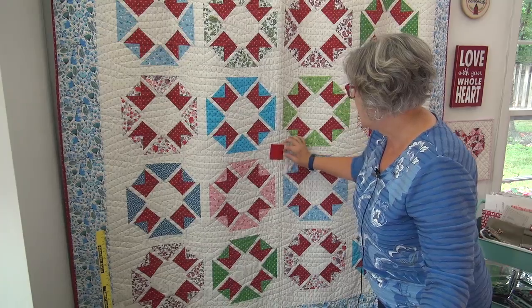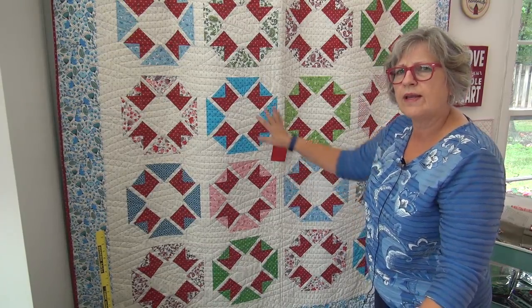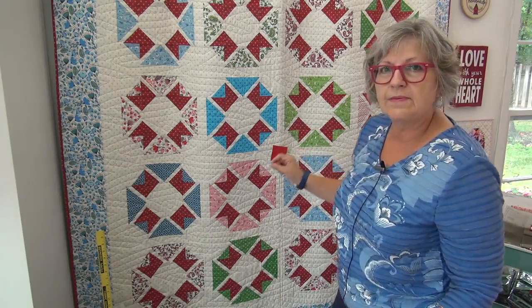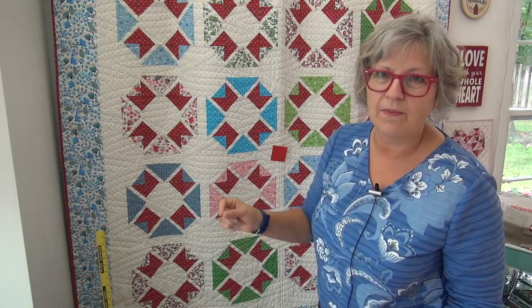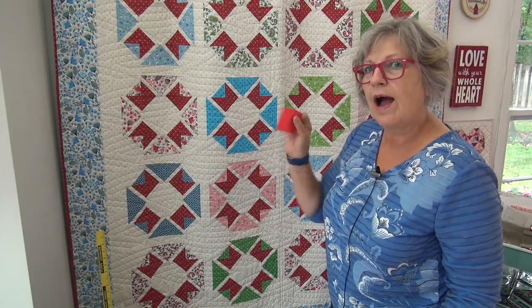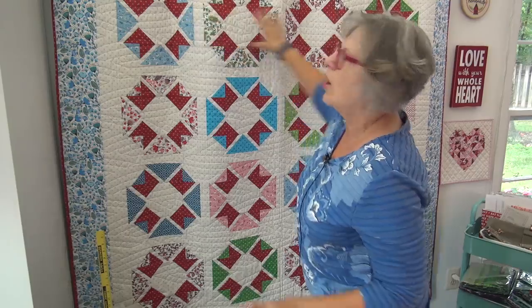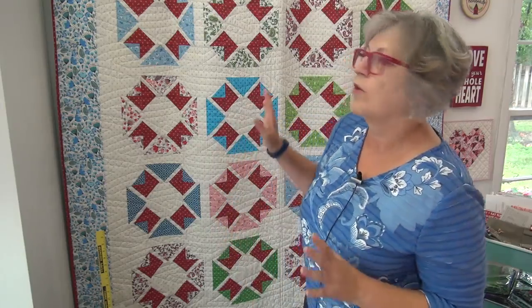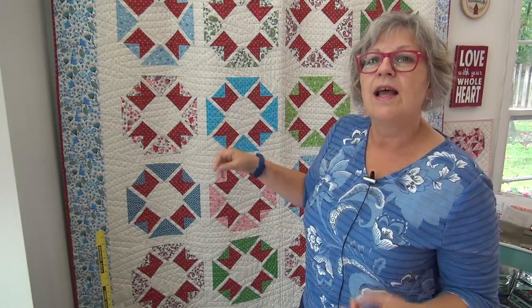Cornerstones give you another element so they can actually make a secondary design. But I think their biggest power is to help you assemble. You can assemble these sections easier with the cornerstones. A lot of people have told me that sewing these long strips — what they'll do is sew long rows and then sew all these long rows together, all the strips together — and they feel it's bulky and they don't have as much accuracy. So my first tip for working with this is to work in sections so that you're doing chunks.